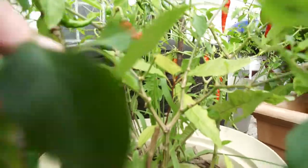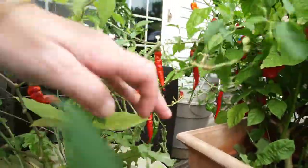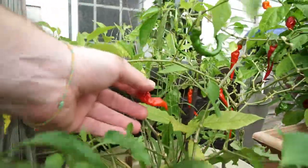This is another one of my cayenne plants. Quite a few pods on there — the cayenne is going to my traditional everyday-style hot sauce.